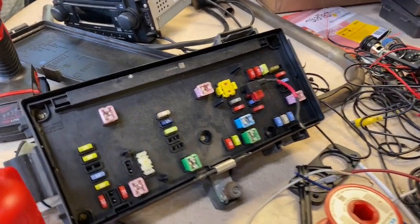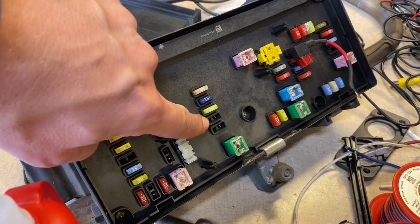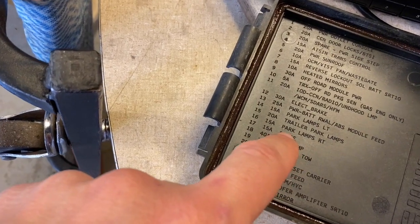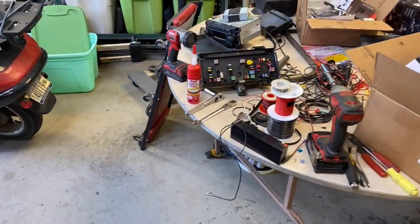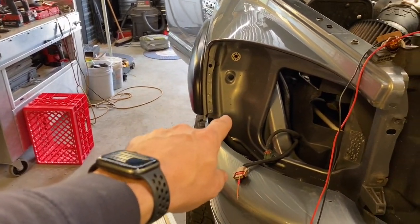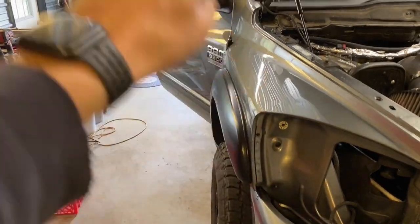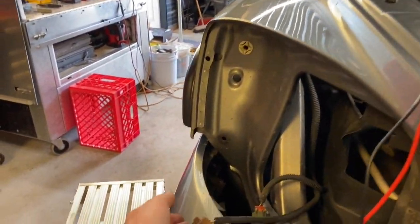This right here is the Totally Integrated Power Module, and this fuse right here is a 15-amp fuse — number 16, park lamps RT. What this fuse does is handle the parking lamps for the driver's side and passenger side front and passenger side rear. It was blowing every time, so I ended up putting a test lead in there.